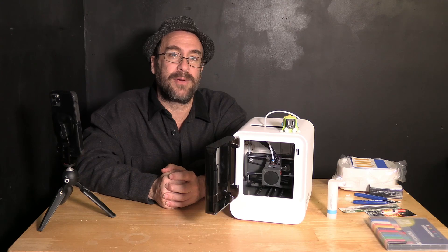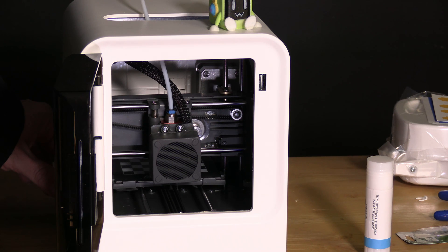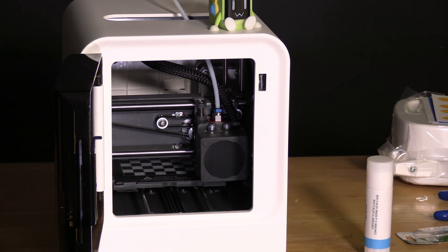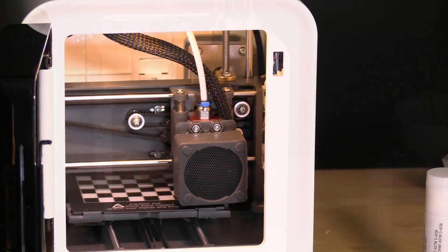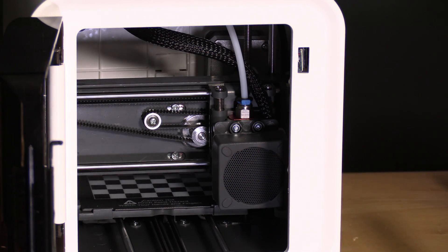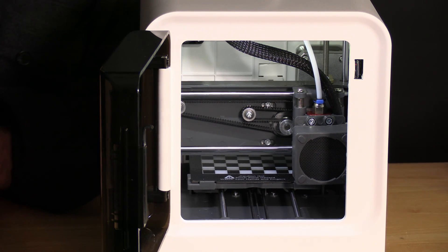Once plugged in, the printer will go through a process that takes about 30 to 60 seconds for its initial setup. With the printer plugged in and the door open, go ahead and turn it on. As you can see, the printer has gone through its setup routine and parked the hot end. We will now open the Kokoni app on our phone and continue the setup of this printer.